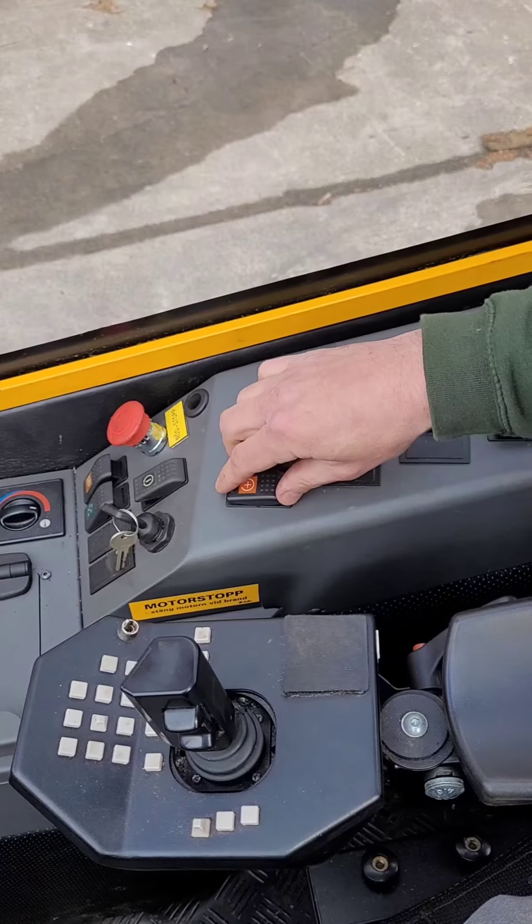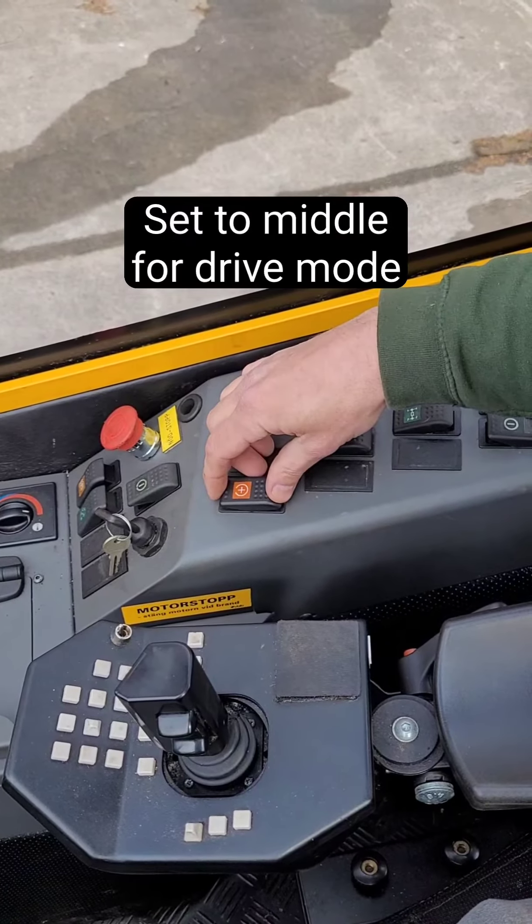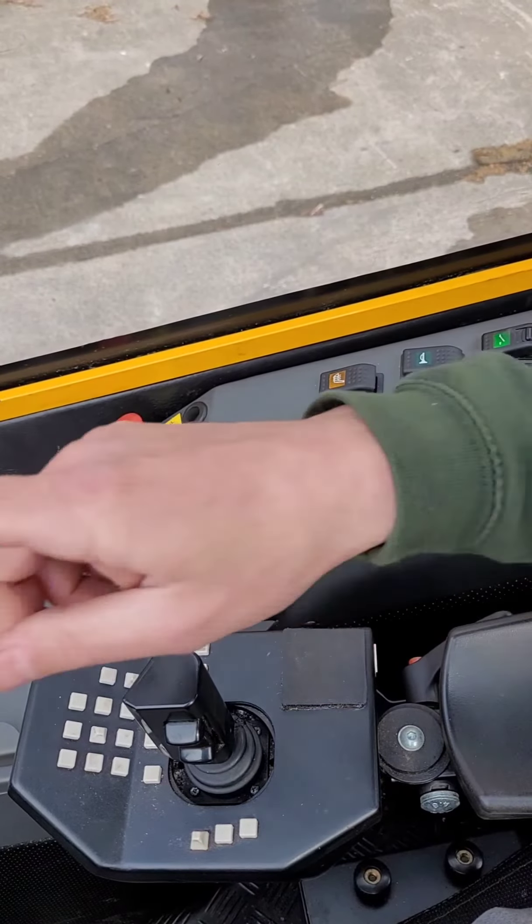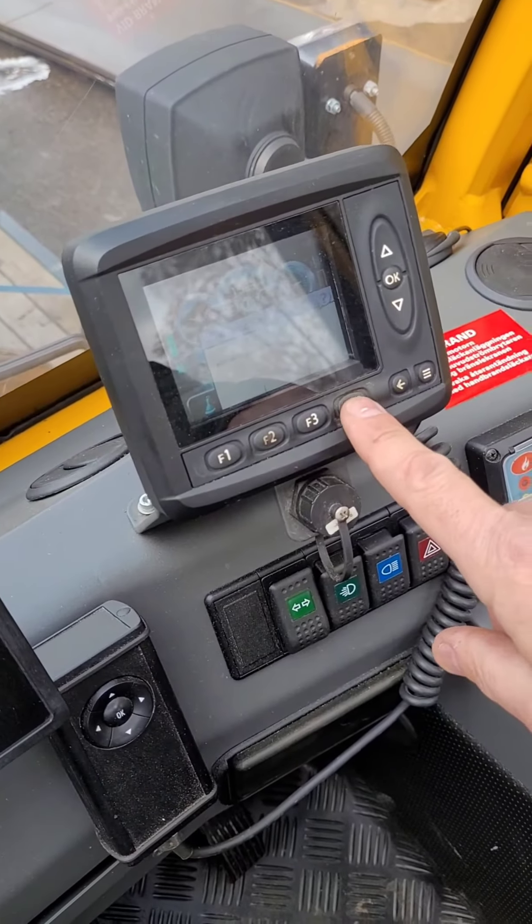Set the throttle to drive mode by switching it to the middle. Press F4 to activate movements.